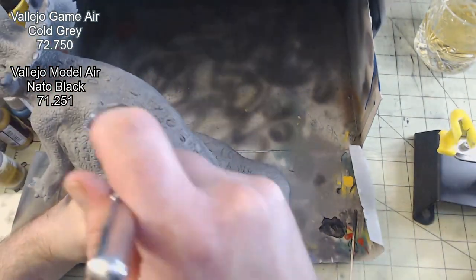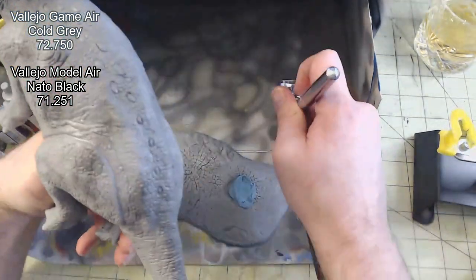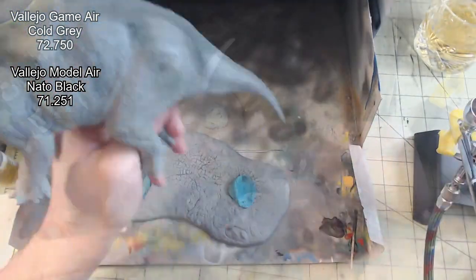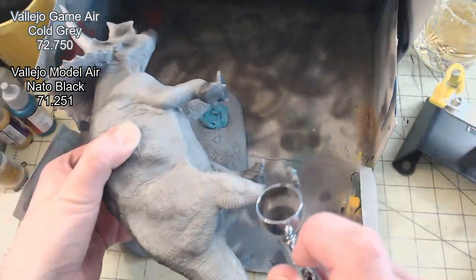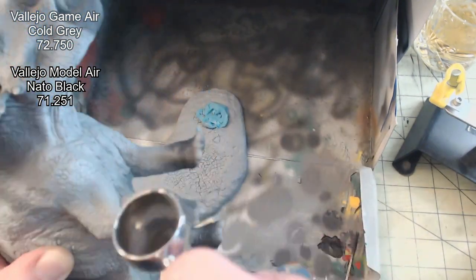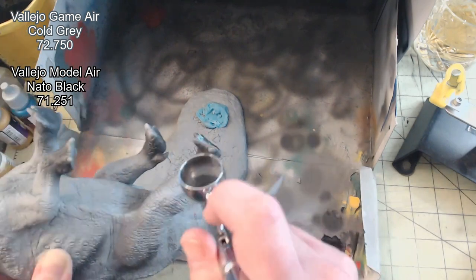I then repeated this whole process one last time, this time adding two drops of the black. During this last coat, I thought it might be interesting to do something with the feet, so I gave the dinosaur some little booties. I don't know why, but it just seemed like something I should do, and I think it turned out rather nice.